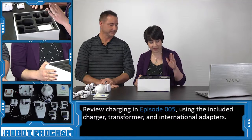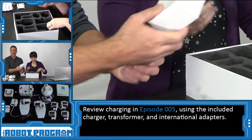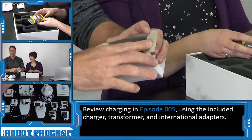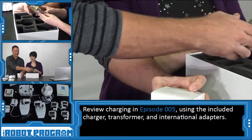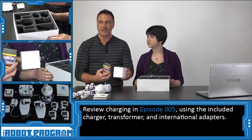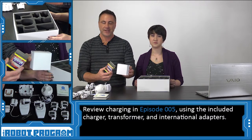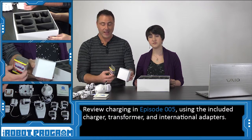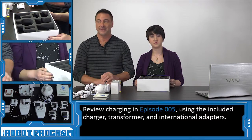Last but not least, we have the charger. Inside you'll find different adapters for different countries, as well as the transformer, and the actual charger itself. We're going to cover charging the batteries of your robot in a different episode. It's very important that you watch that episode, because we'll explain how the charger works and how important it is to charge batteries. Just make sure you charge your batteries.